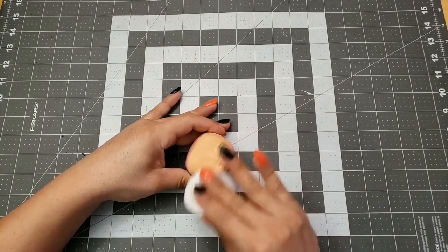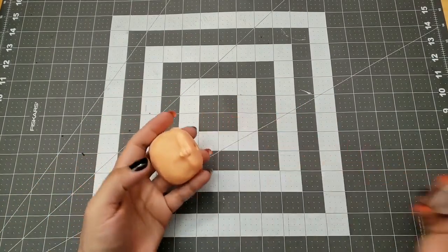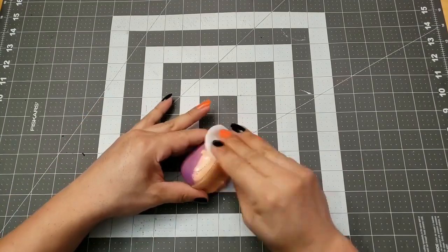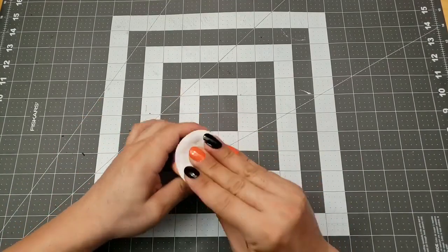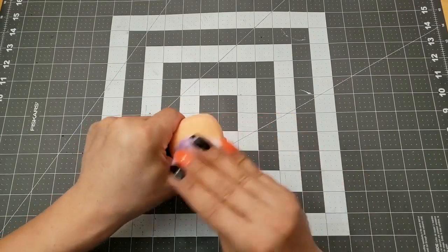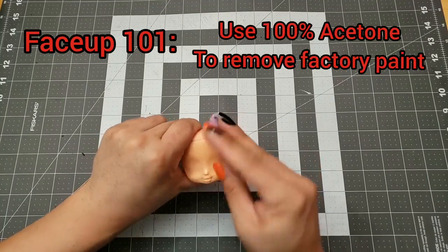It freaking worked! That's all I had to do — use pure acetone if you want to attempt this kind of thing. Look at this thing go to work. It's just taking the paint off almost immediately. That's a lesson learned.